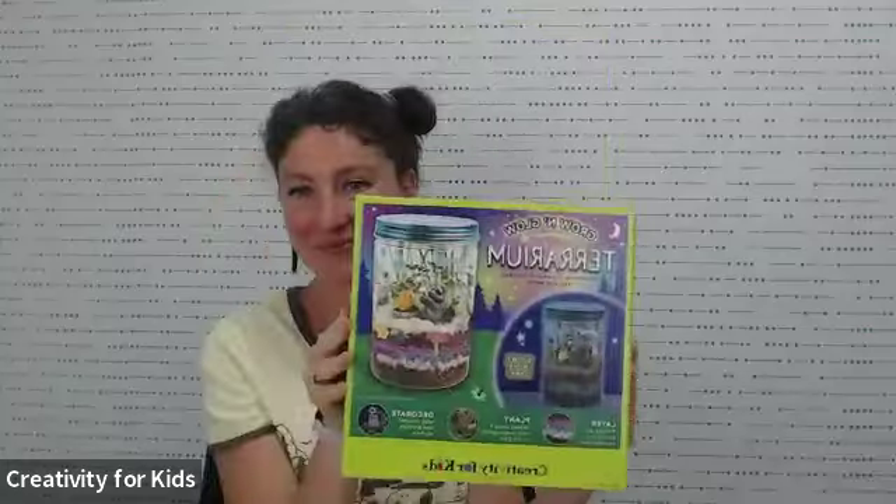Hello, everybody! This is Georgiana and Meredith from Creativity for Kids, and today we are going to do a STEAM-based craft called the Grow and Glow Terrarium.